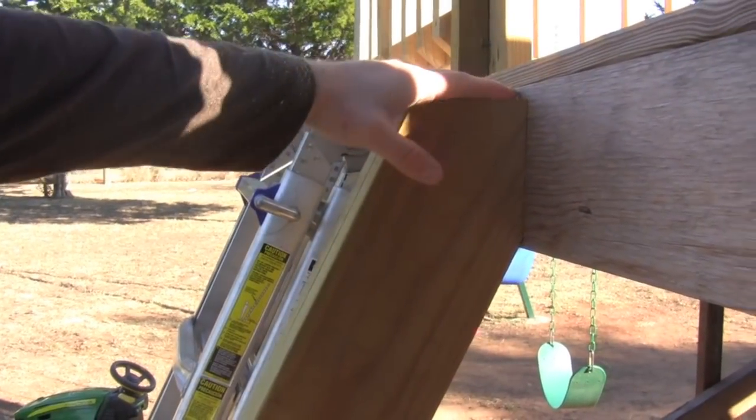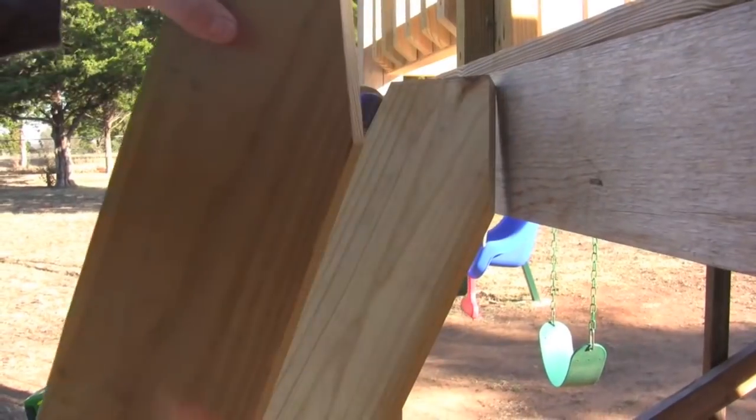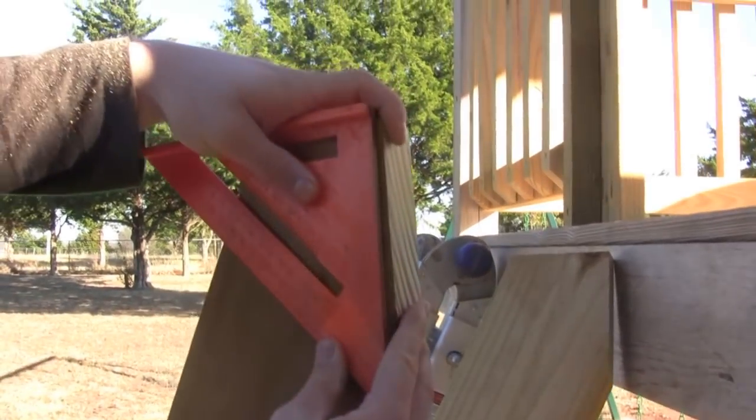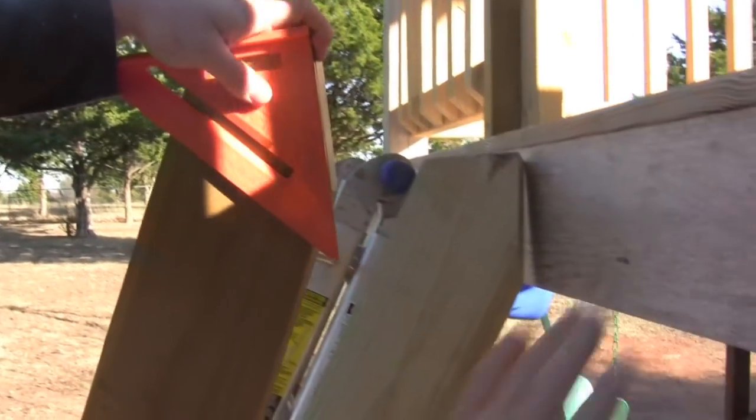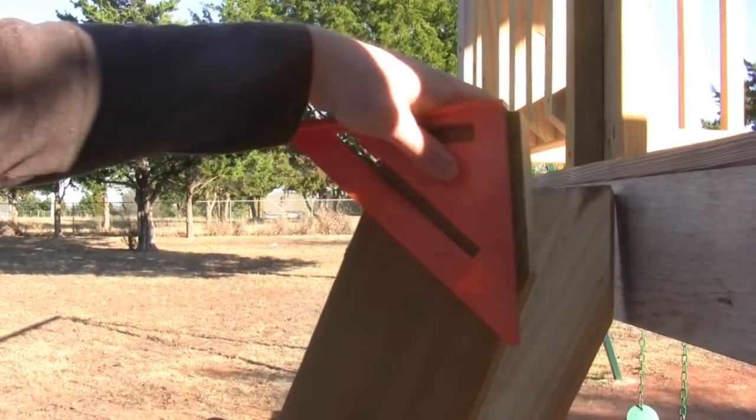After we made the final cut for the top here, I wanted to make a 90 degree cut straight down here so it would sit flush against this board. So I just marked it with a pencil and then cut it on my miter saw.